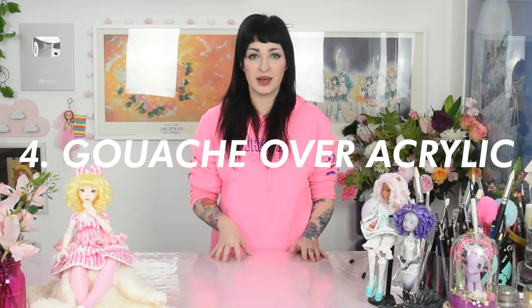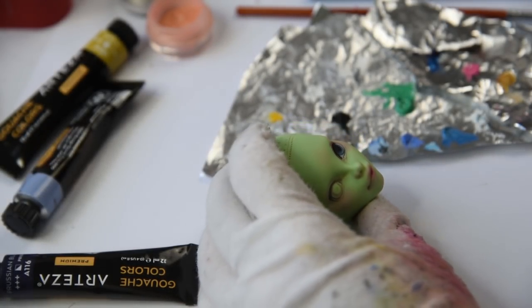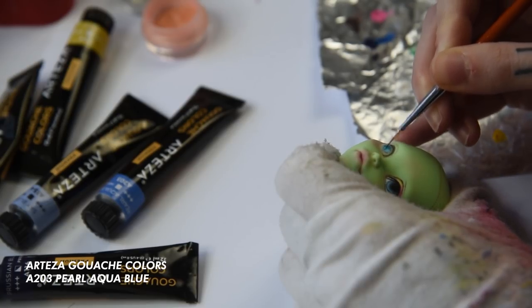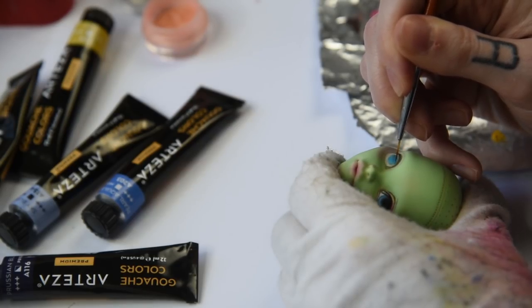My tip for adding color is gouache over acrylic. Acrylic paints are great and very durable; however, once they're dry, it's impossible to get them off in case you made a mistake. To avoid that, I rather use gouache paints. Gouache paints can be wiped up with a q-tip and some water if you made a mistake — it's so much easier and a lot less frightening than using acrylics. I use gouache paints for the sclera, the iris, eyelashes, and eyeliner. Arteza gouache paints are my favorite, and with tiny brushes I can paint a lot of details.